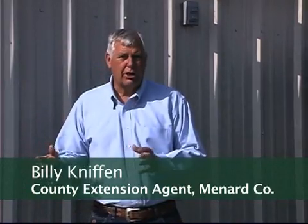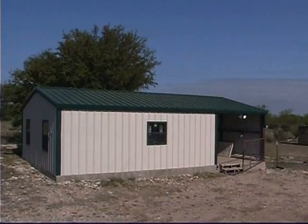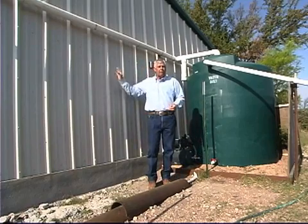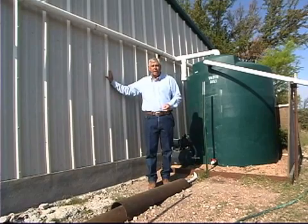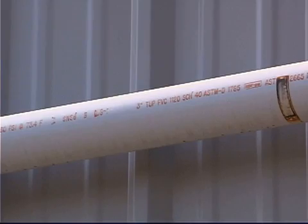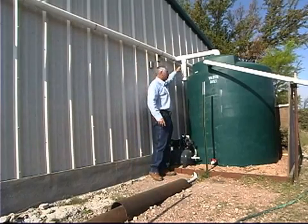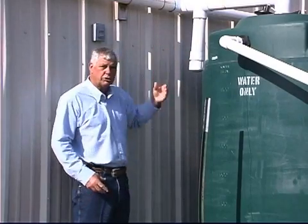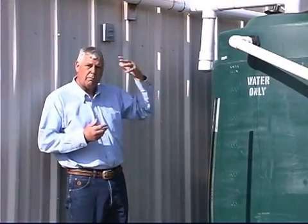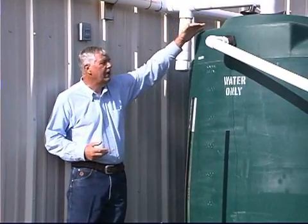Rainwater harvesting can be used in our homes as well as smaller areas where we need less water. Here we're looking at a hunting cabin used only during certain times of the year. With about 1,500 square feet of roof, we catch water off this building through downspouts and run it to a central point where we have what's called a poor man's roof washer. This catches the first debris and trash that comes from our roof, then once it's full, the water is diverted into our tank.